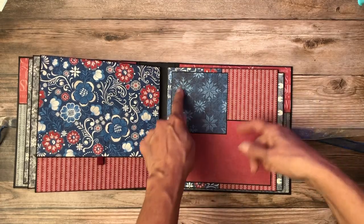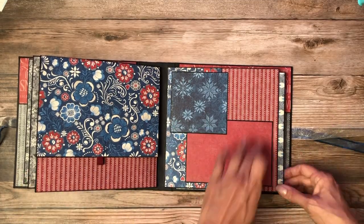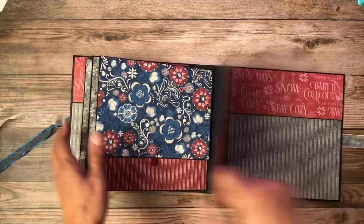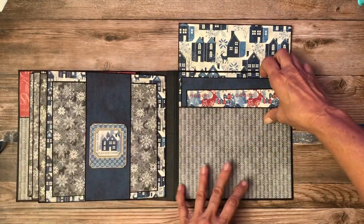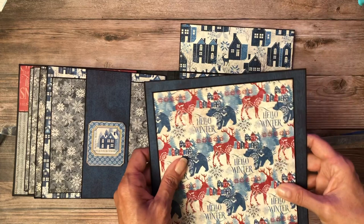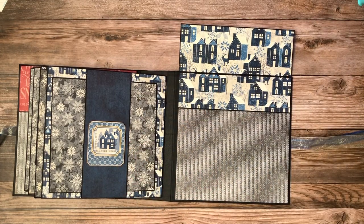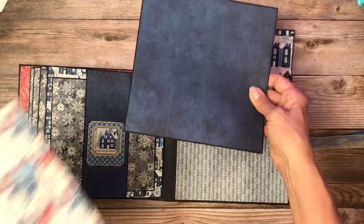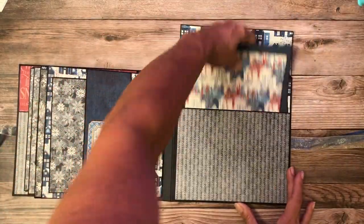On this one I didn't leave a tuck spot. And then here is page eight — a nice large photo mat. I did the same thing here where I've got these two large photo mats. This is eight by eight, this is seven by seven — so nice, nice large photo mats. And then of course you can feature photos here as well.